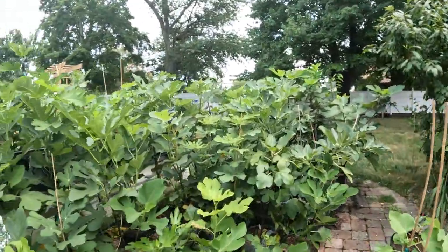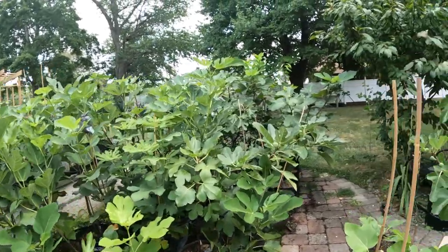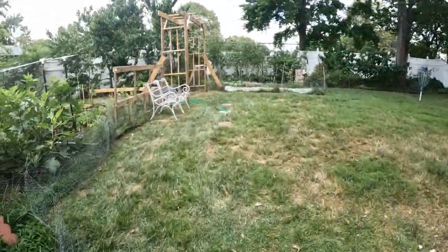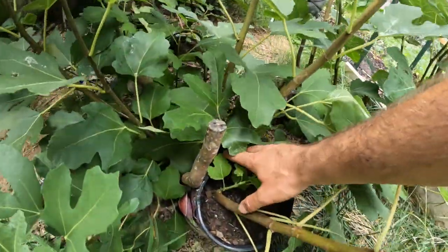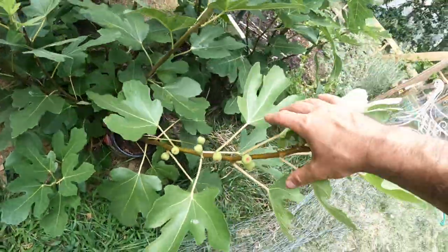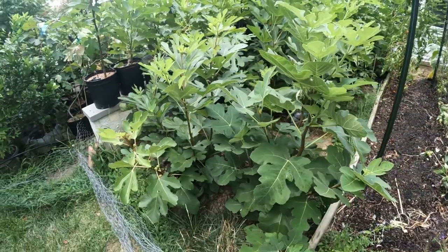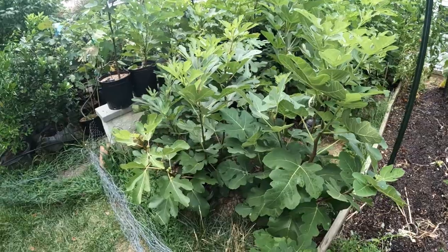It's pretty rare that you have a really big root system that perfectly supports everything above. I like to wait actually for most of my air layers to the very end of the season. There's no rush. I even wait after frost. I wait until my trees actually get hit by a number of frosts and they're entering into dormancy, and then I remove the air layer.